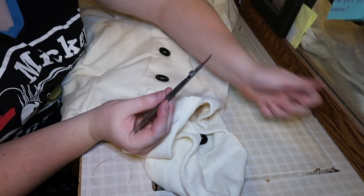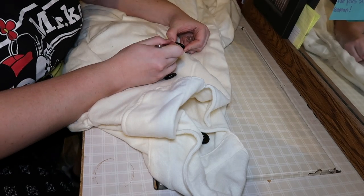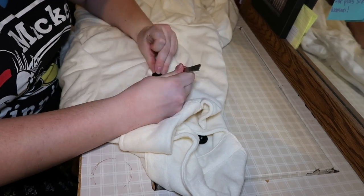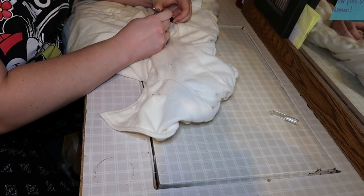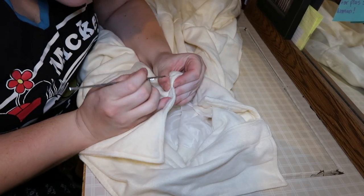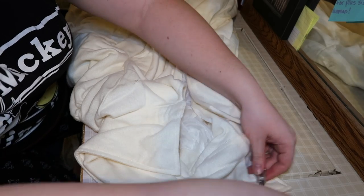I'm using this seam ripper — it's actually one of the best ones I've ever found. I'll have a link to it in the description below. It is so quick but you have to be super careful because it's super sharp. I'm gonna start by detaching the collar. It stinks so bad — I'm going to move on to a dollar seam ripper so I don't cut the fabric.